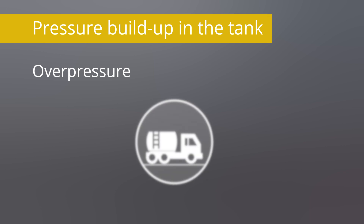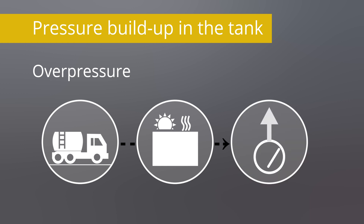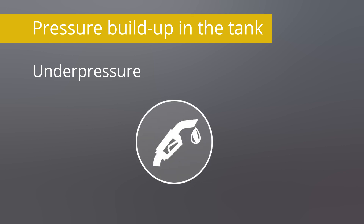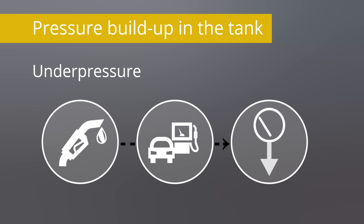Overpressure occurs when the tank is filled or when the tank heats up in warm outside temperatures. Underpressure, on the other hand, occurs when fuel is removed, for example when refueling.